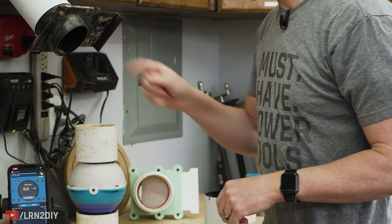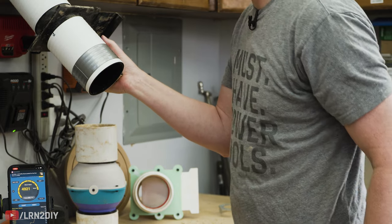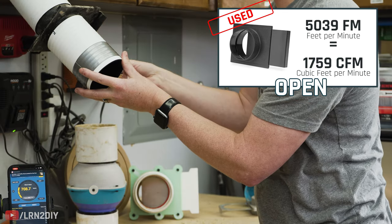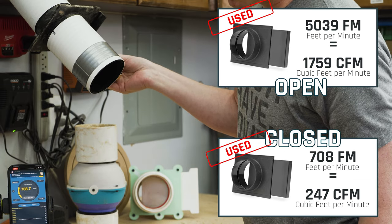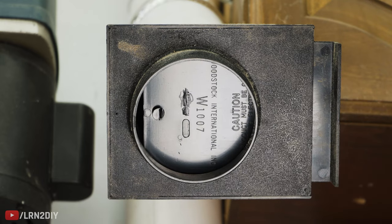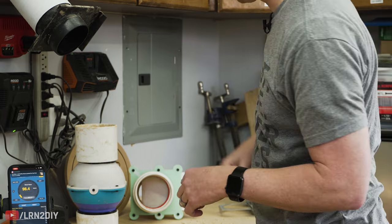First up is the store-bought blast gate — we've got it in place. We're still getting over 5,000 when it's fully open, but now we're back up in the 700s — reading about 708 when closed. We can see it's got quite a gap where the sawdust crammed in there and now it's just stuck open like that, basically from now on until you take everything apart and clean it.